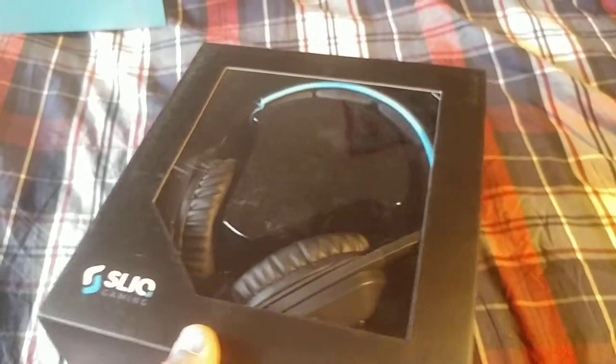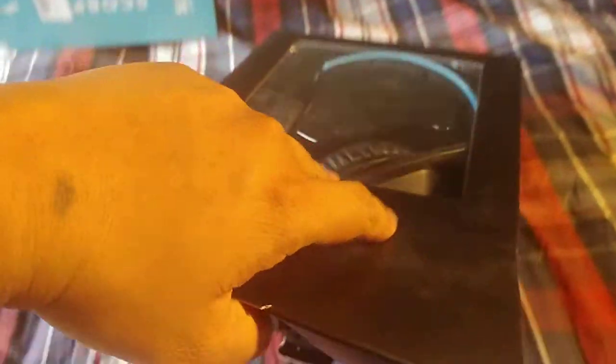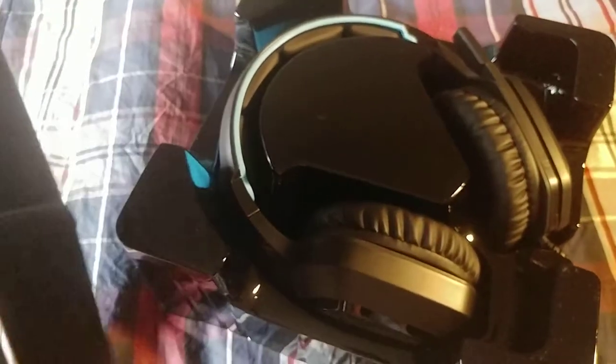Opening the slick packaging right open and here's your product. I need to take it off — open it from the bottom. My dog won't shut up, won't stop barking. Had to give it a good shake to get it out of there.